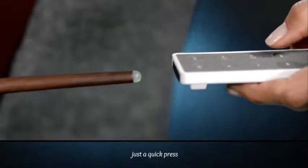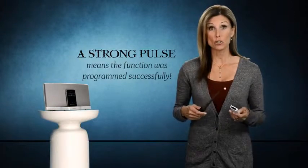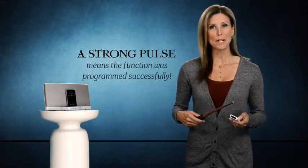Just a quick press on the remote control is all you need. You will hear and feel a strong pulse from your wand. This means the function was programmed successfully.